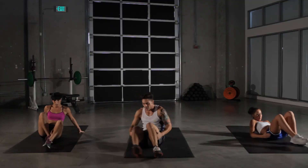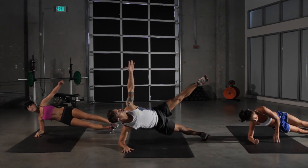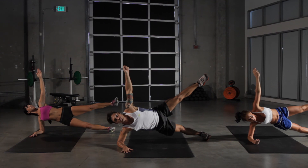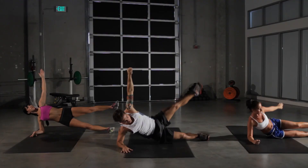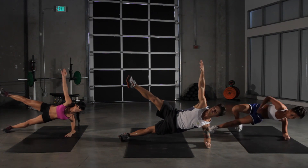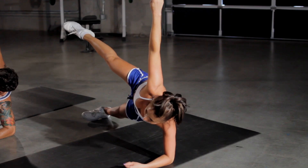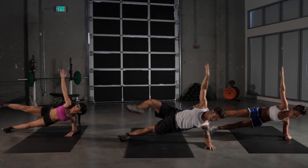And onto our starfish plank, right side first. Up. Really reach that leg and that arm as high up into the sky as you can. Five more seconds. Keep holding. We're going to switch sides now. Here we go — last one, last exercise. 15 seconds on this side. You have ten left. Keep working. Five more seconds. Really feel that. And we're done.